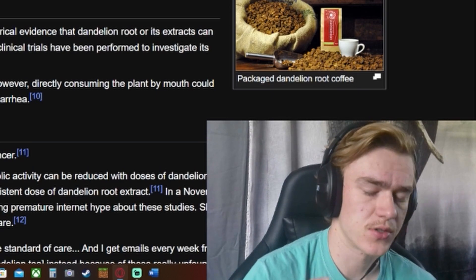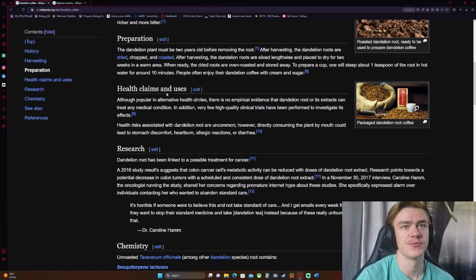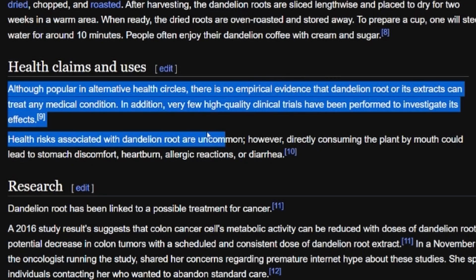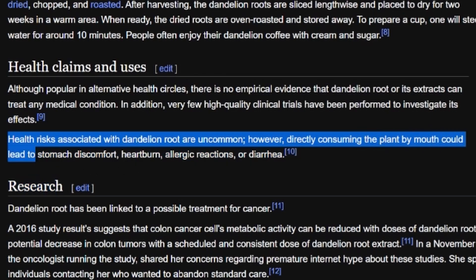I wonder if it has caffeine — I wouldn't think so, but it might, since it's talked about as a cheap coffee substitute. People don't drink coffee just for the taste. On health claims: although popular in alternative health circles, there is no empirical evidence that dandelion root or its extracts can treat any medical condition, and very few high-quality clinical trials have been performed. Health risks are uncommon, but consuming it directly could lead to stomach discomfort, heartburn, allergic reactions, or diarrhea.